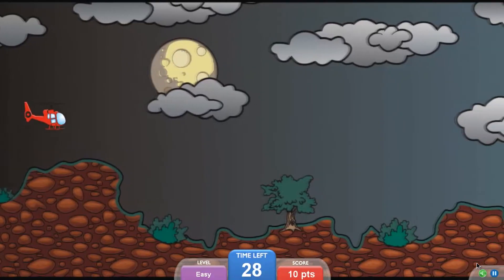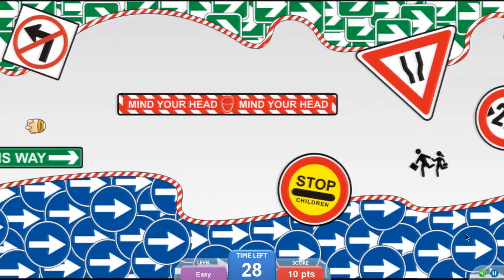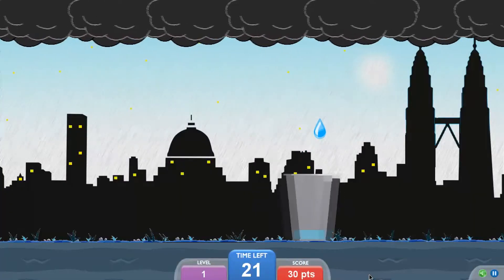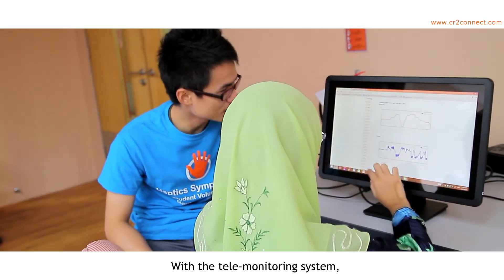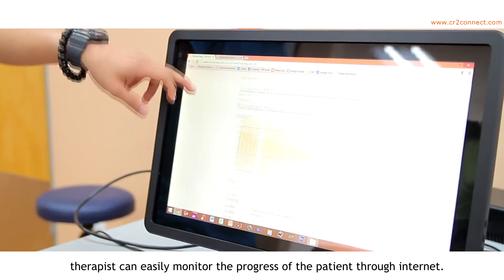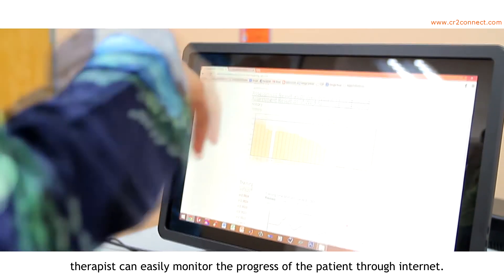It motivates the patient to train because the robot is able to provide different virtual reality games for the patient to play while they are training. With a telemonitoring system, the therapist can easily monitor the progress of the patient through the internet.